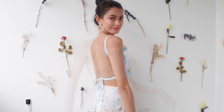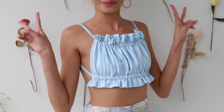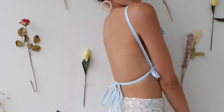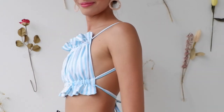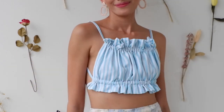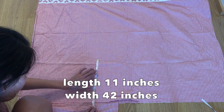Here is the ruffle crop top. I left the ruffle on the front — it has a very sexy back. This is really perfect for hot weather this summer. For the third one, we have the off-shoulder crop top.